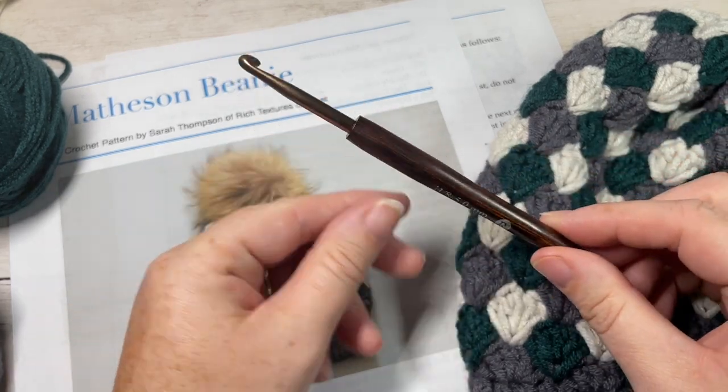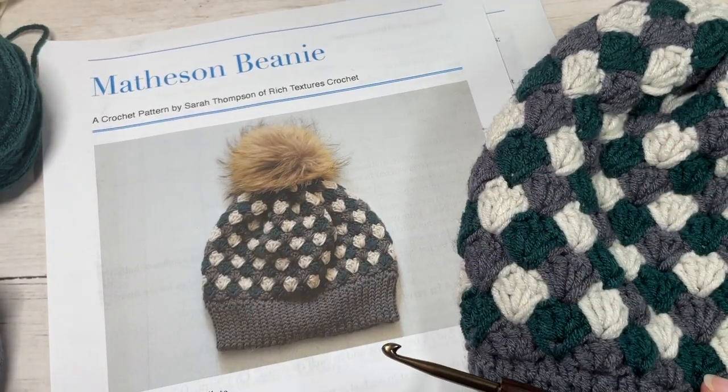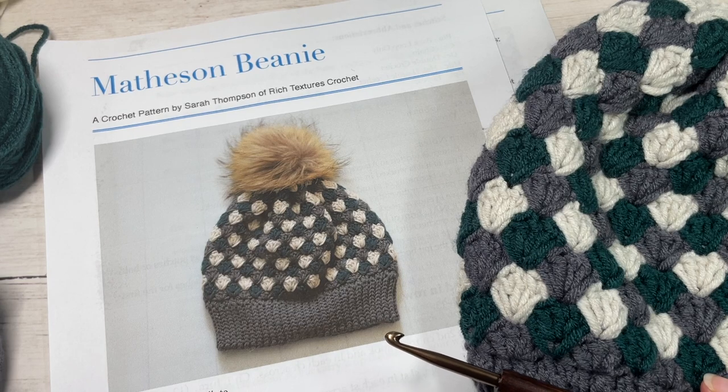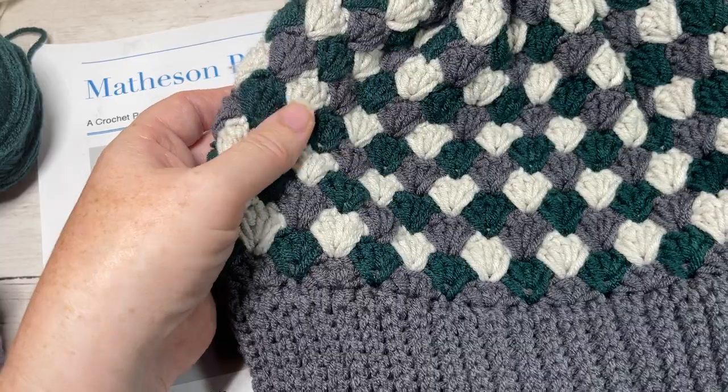I'll be using the color Thunder for my Color A, Peacock for my Color B (the green color), and Ivory for my Color C (the lighter color). You're also going to need a 5mm crochet hook and a copy of the free written pattern, which is on my blog at richtexturescrochet.com.